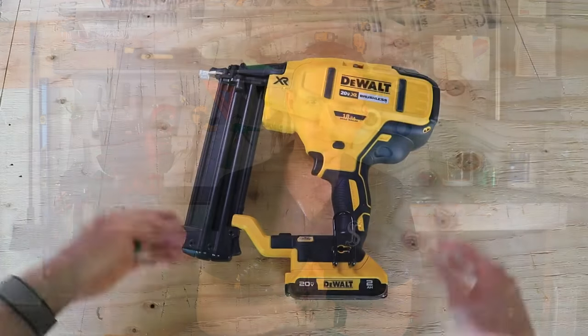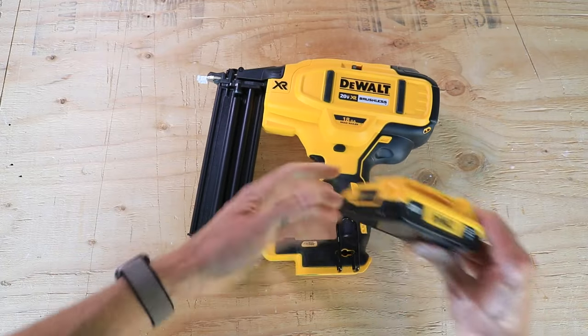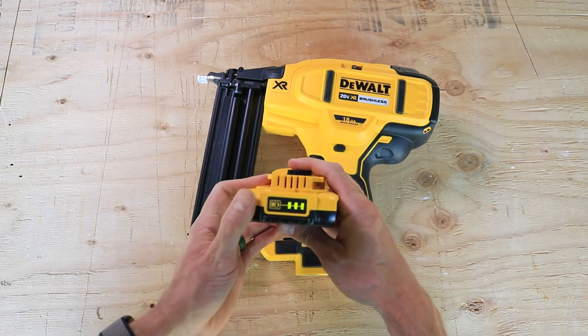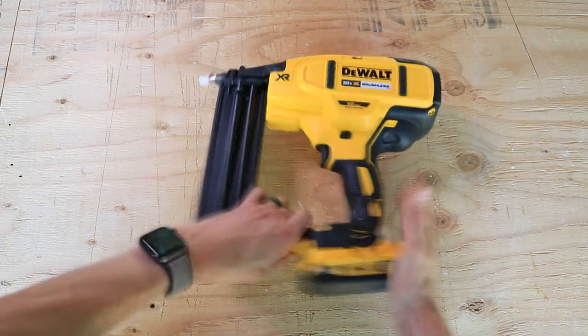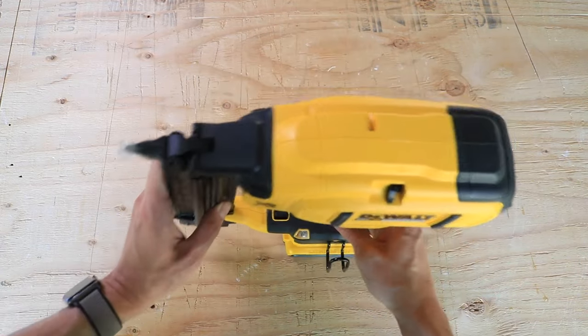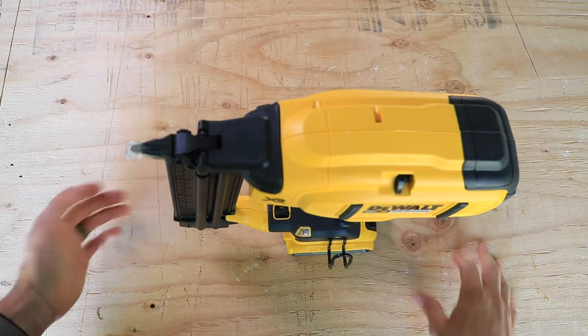Would I recommend it? Well, let's take a closer look at the features. First, you have the battery, and the battery it comes with has a battery indicator. You just push the button and it shows you how full the battery is, and it loads in the back. The gun can also stand up on the battery easily, and it balances quite well.